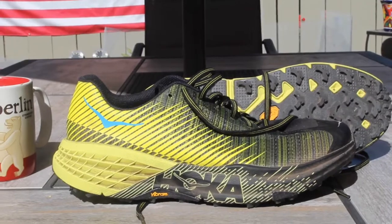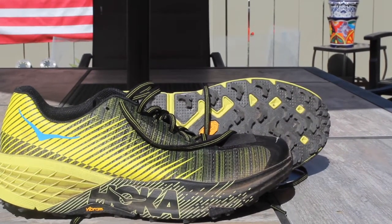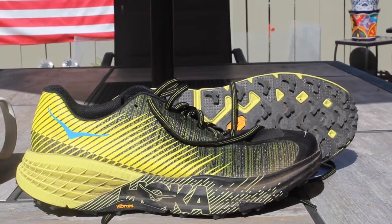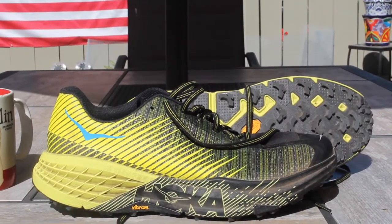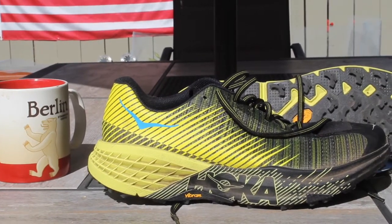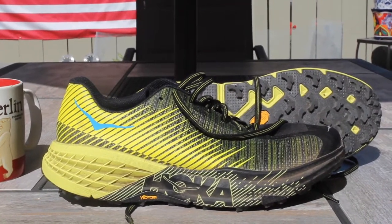I think that's it right now. To the guy who posted comments — thank you, I think you're right. The Speed Goat 4 is a great training shoe and I'll keep training in that through the next month and a half. But come race day, this is the shoe I'm going to put on. Thanks a lot for watching. If you have questions or comments about this shoe or any other shoe, don't hesitate to put them down there. Have a great run today.